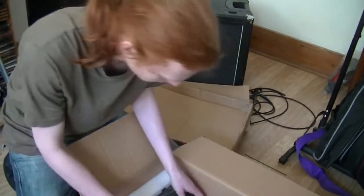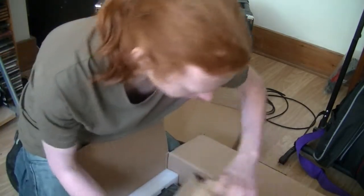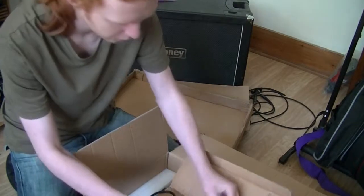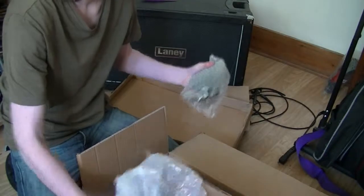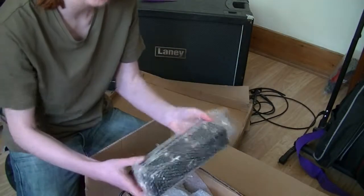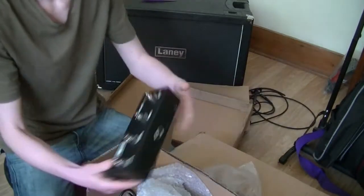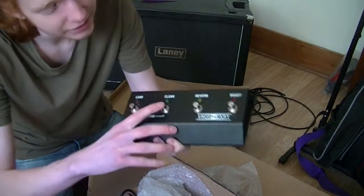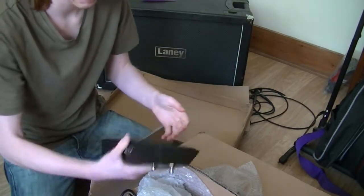Here's my magical four-way foot switch, which is pretty cool. So I can go like clean, lead, reverb, death mode. Pretty cool. It's pretty light actually.